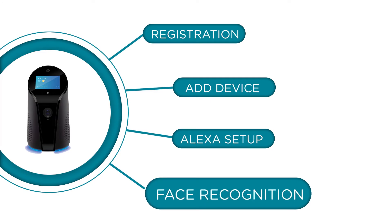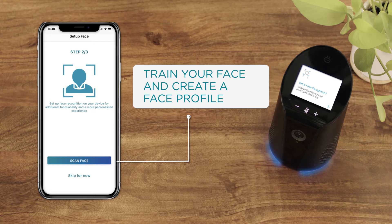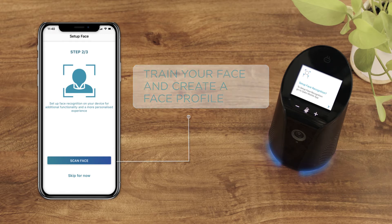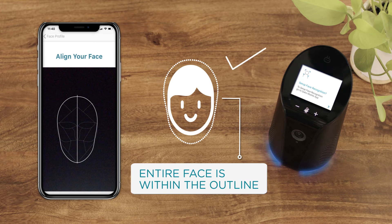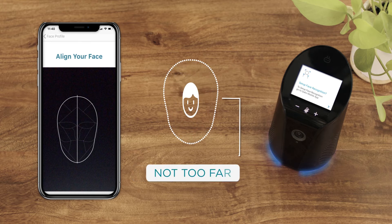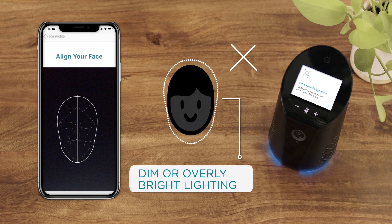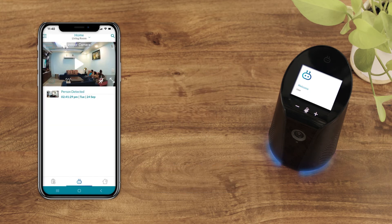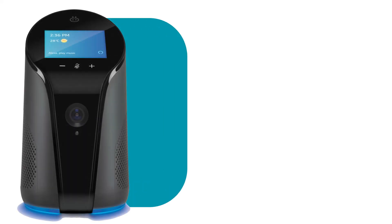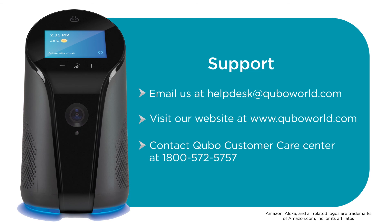In order to set up face recognition, train your face and create a face profile. A few points to note while setting up your face profile. Congratulations, you're all done! The Cubo smart indoor camera is now ready to use.